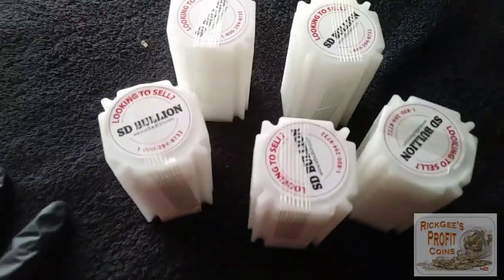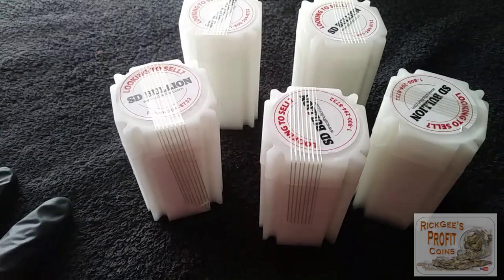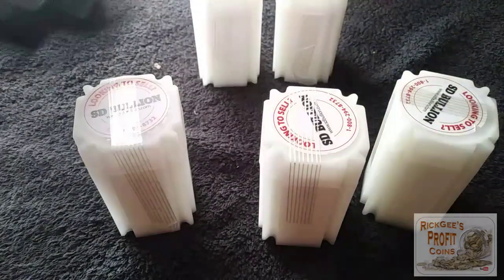All right. So here are the five tubes of 20 ounces a piece and now we're going to open each one of these. I'm going to go ahead and fast forward through all of this as well — or maybe I'll just open the first one. Let's just see if I can get this thing open quick.